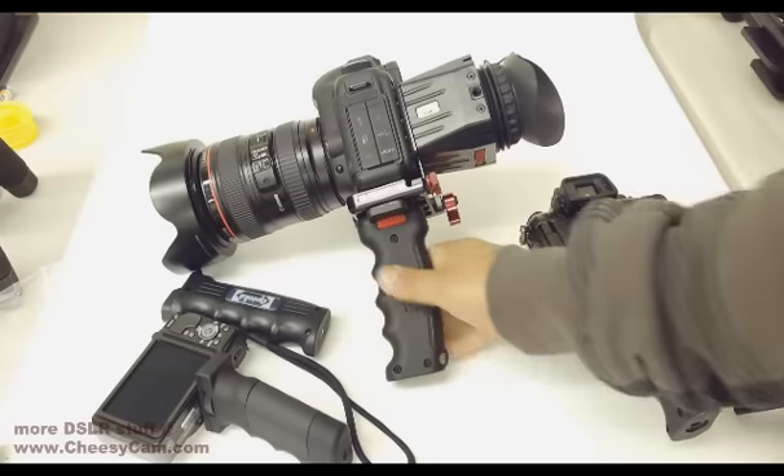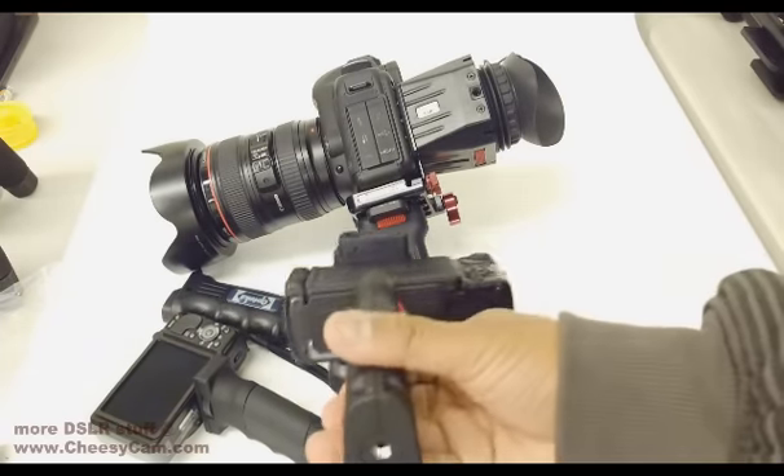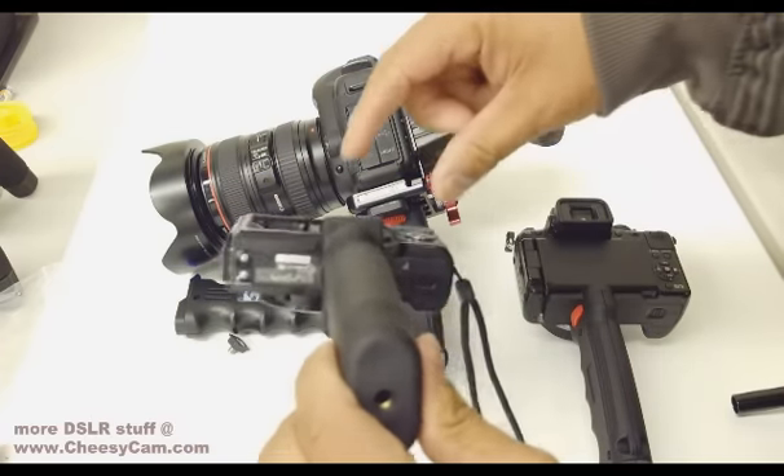Look out for these new handles coming out soon from Photography and Cinema — the only handle going with wide support rather than the traditional narrow support.